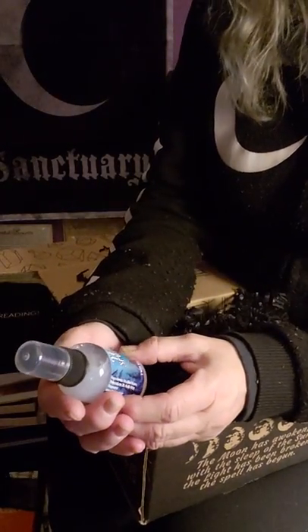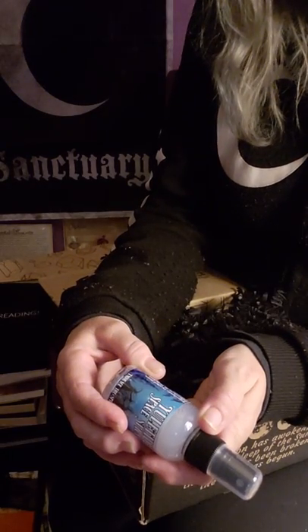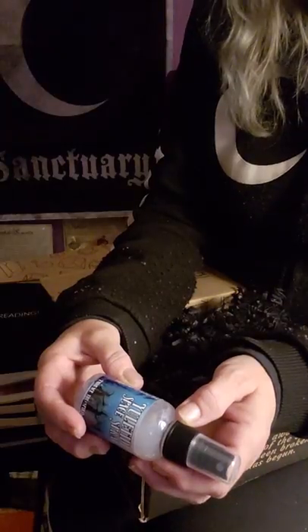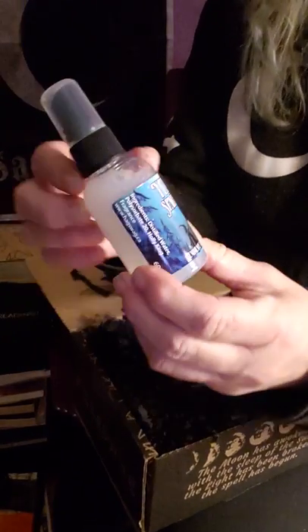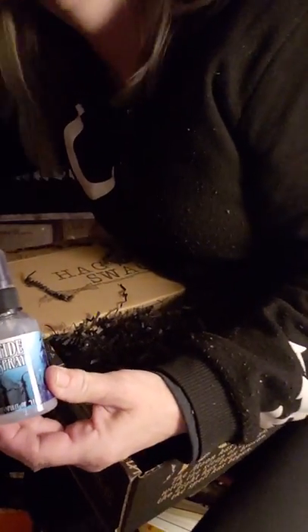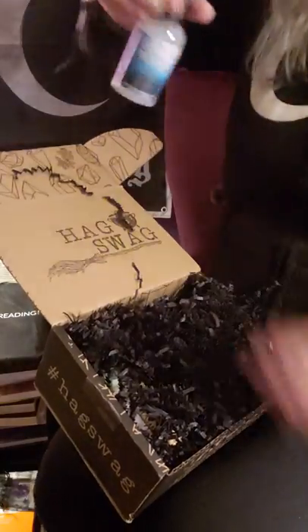Next thing in the box is Yuletide Space Spray. It's cute. It says ingredients: distilled water, Holly Sobe 20, Holly King fragrance. It's pretty — if you can see there's a bunch of witches on the bottom. And it smells very nice.